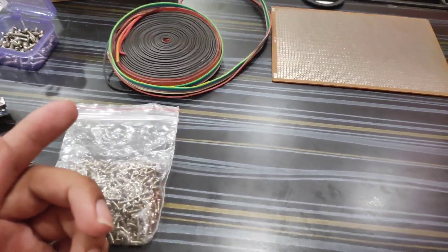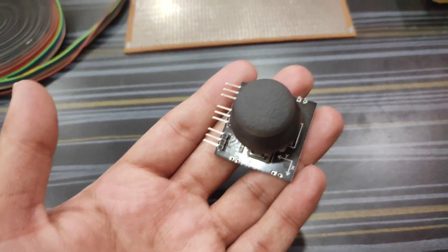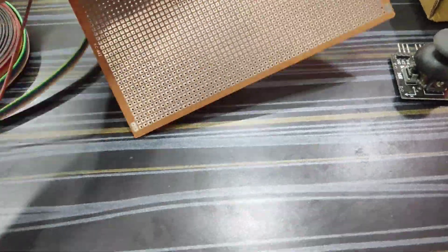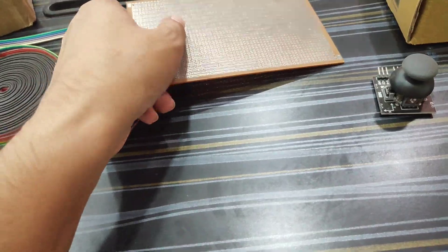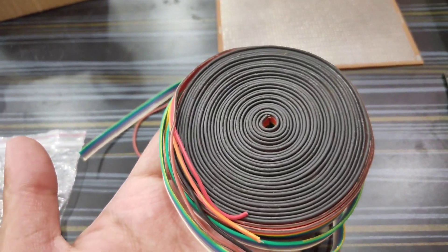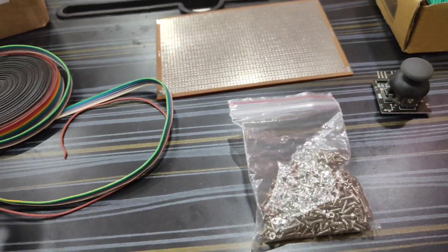Please watch this video till the end to understand the procedure to make this remote controller. Here are a few things that we will need: this is the joystick module, this is the zero board, this is the belt cable, and here are some screws that we will need.